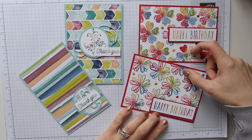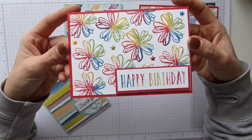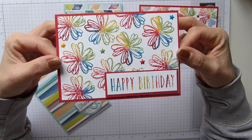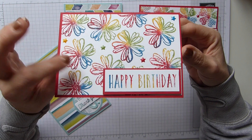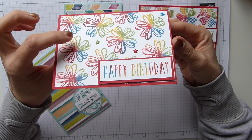Obviously we've had Flower Shop around for such a long time, but this was just simply using rainbow colours and I think for maybe a children's birthday party or a child's birthday card it would be really good fun. On this one I simply used Real Red, Pacific Point, Wild Wasabi and Crushed Curry.